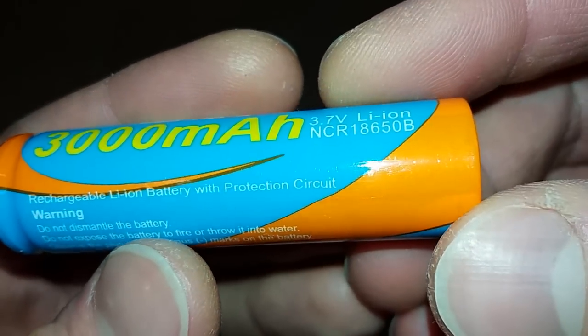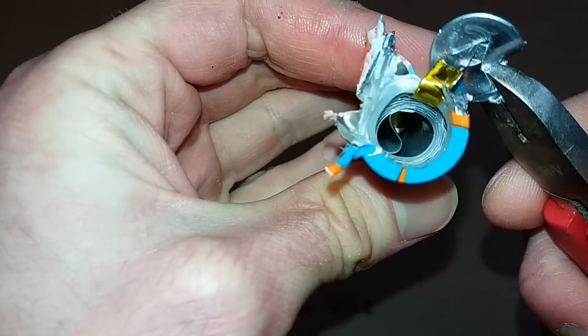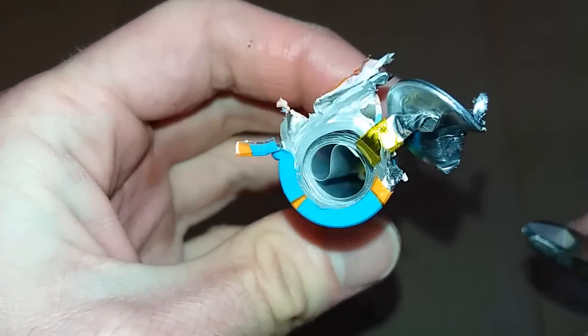And this one says 'with protection circuit' — so let's find it. It's getting hot. The same hollow roll inside. This is just the contact. There is no protection circuit. You are lying.